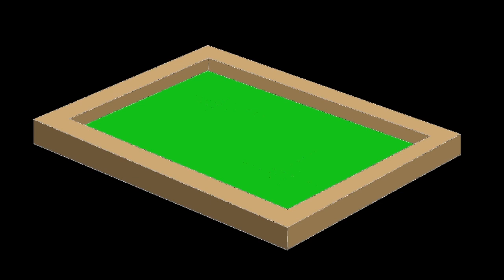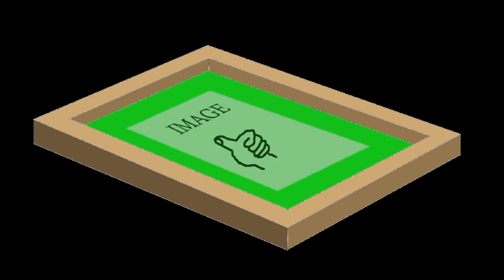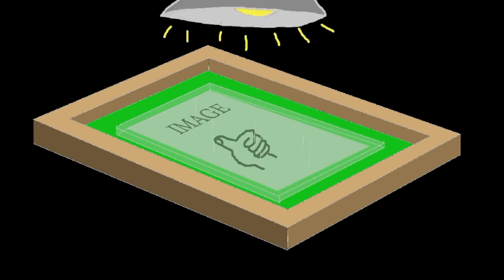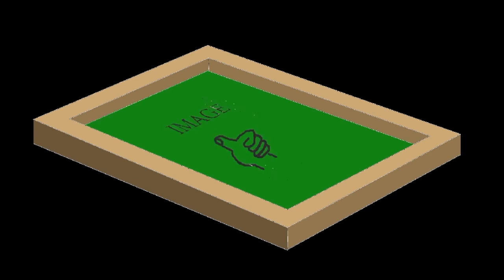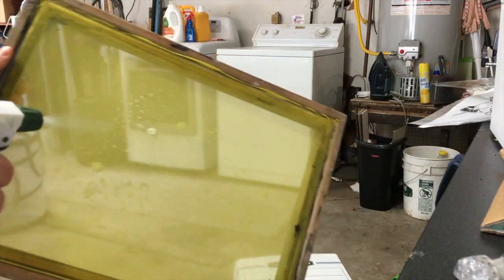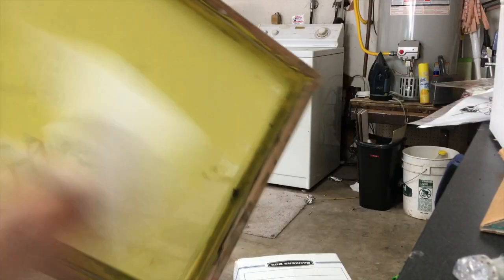Once it is dry, you take it and put it on a dark surface. On top of it you put your image, which is on a transparency. Then put a piece of glass on top so it stays nice and flat. Then you turn a nice bright light on for some certain amount of time. It bakes the parts that could see the light, but not the parts that could not see the light — so that's your image. Then you run to the hose and wash out the part that did not bake because it's still water soluble. I realize that this demonstration does not show you how insanely stressful this process is, so watch me do it in action.